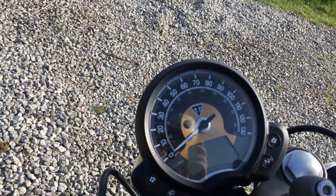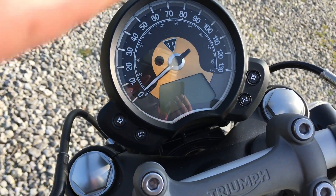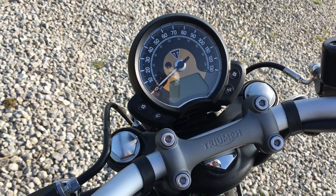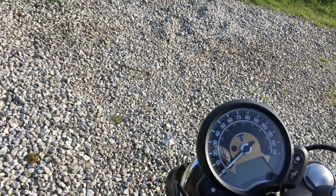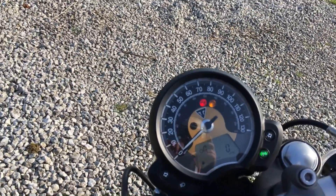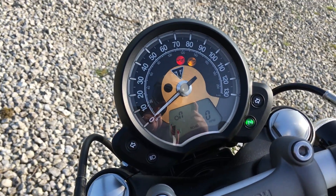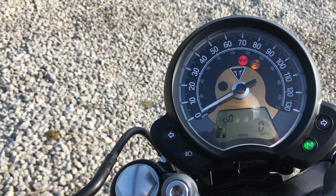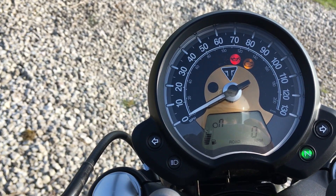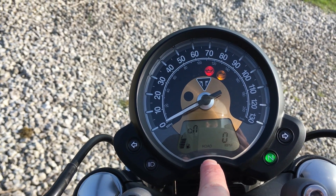This is the display, which I believe is also the same clock assembly you get on the new Scrambler as well — that's going to be on my list of things to test ride very soon. Anyway, this is what we get when I turn it on. The key isn't in the best place for me personally, but they've tried to keep this as authentic as they can. The key is actually down under the seat — I'll show you in a minute. So that's the display: you've got the fuel gauge on the left, gear indicator just above that, and the indication of what road mode it's in. It's currently in normal road mode.